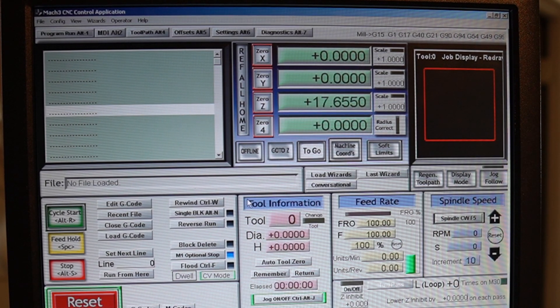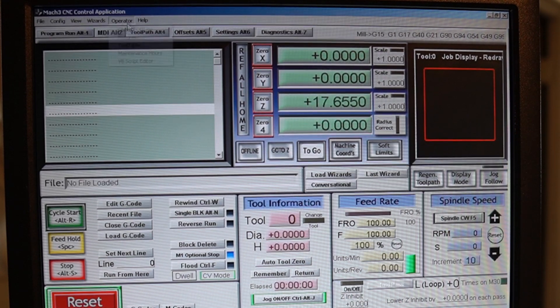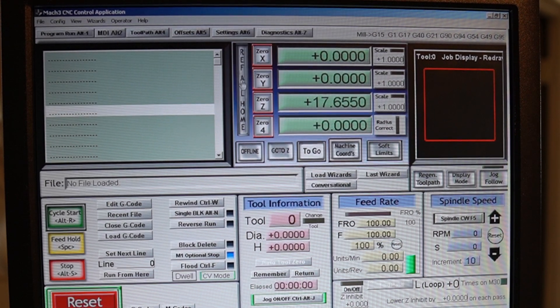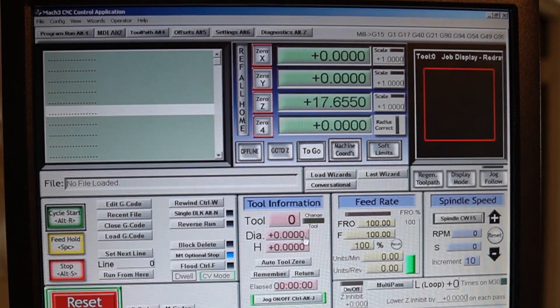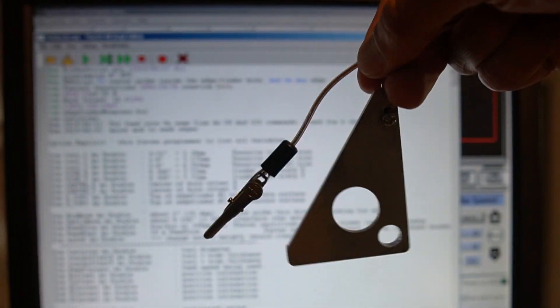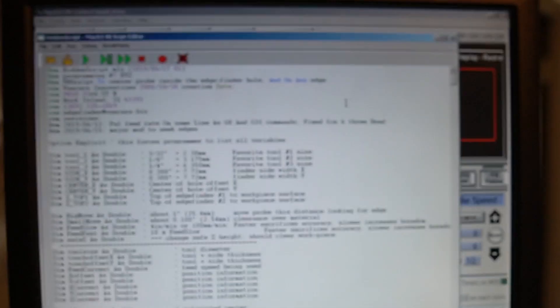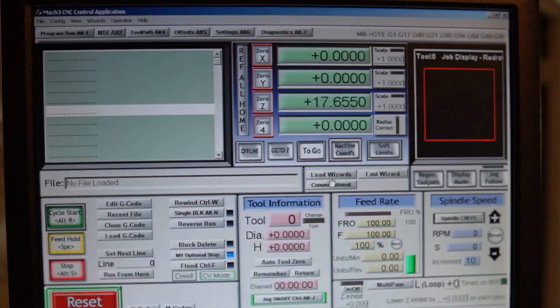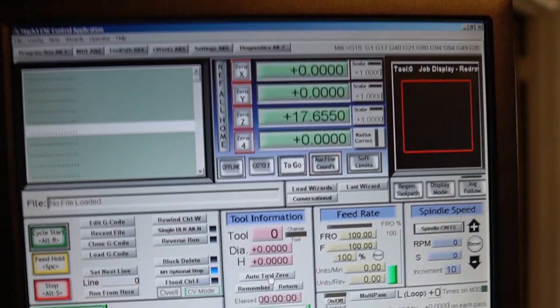After you check and make sure everything is good, what you want to do is go to Config — on some Mach 3 setups it's under Operator, but mine is in Config. Just look for Edit Button Script — this is the most important part. It's gonna highlight a bunch of buttons. Click Auto Tool Zero. Here's the code that came with the whole package — I'll leave a link in the description so you can buy it. I copied all the code, deleted everything in the script, pasted that in, then saved the change.